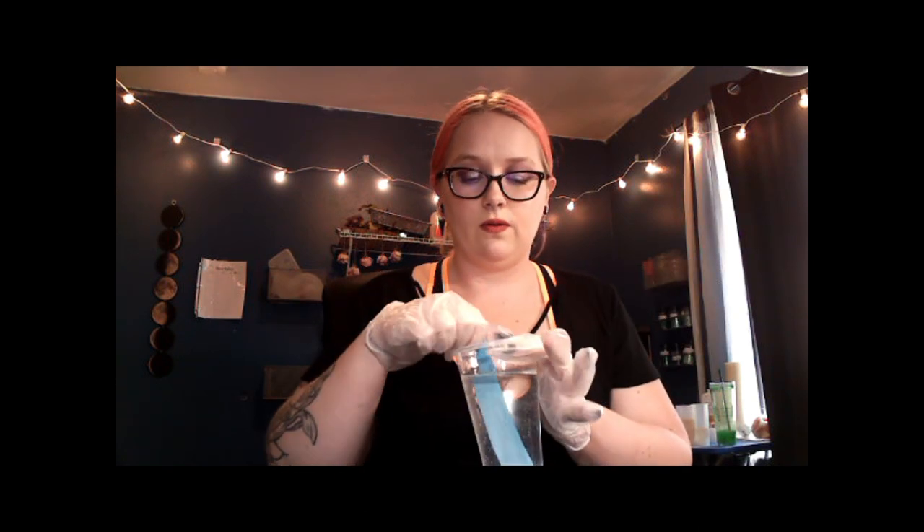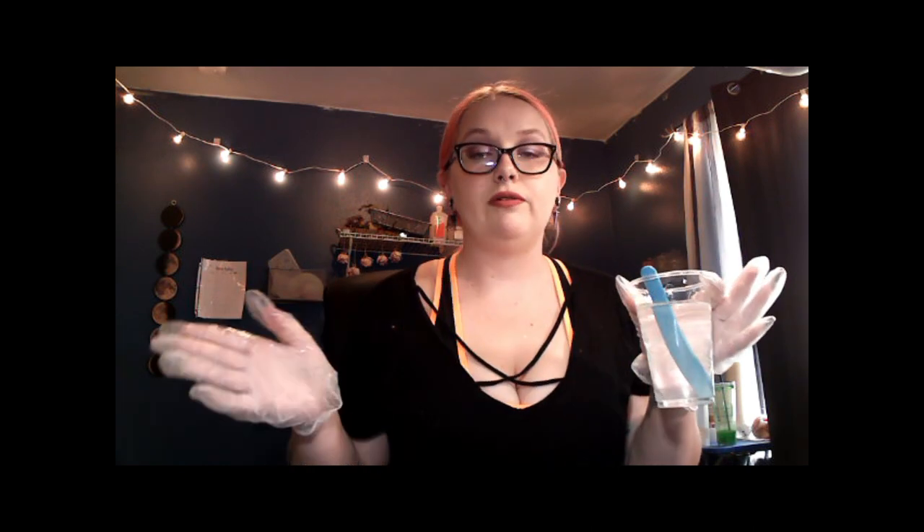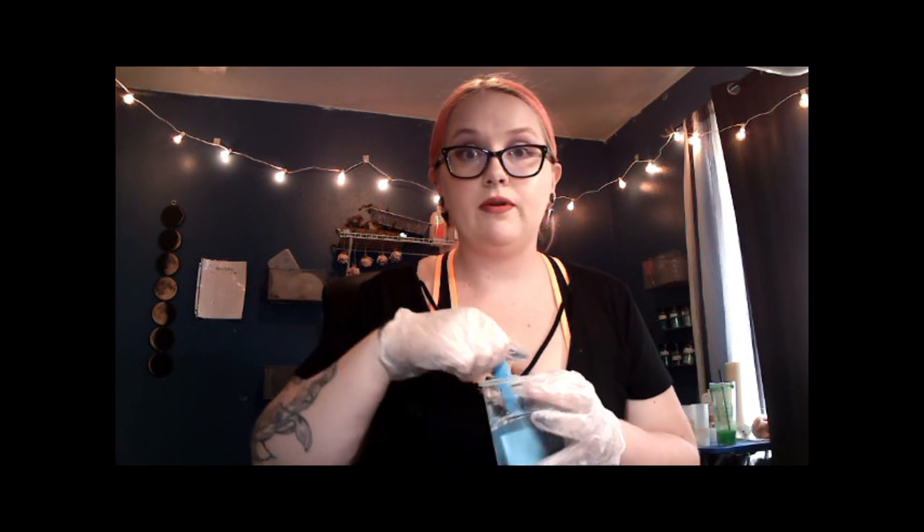I can still see some streaks in here, so what I'm going to do is continue to mix this up and I will be right back. That should be our final wait time — hopefully if my wrists agree with me — and then we'll be able to get to pouring.